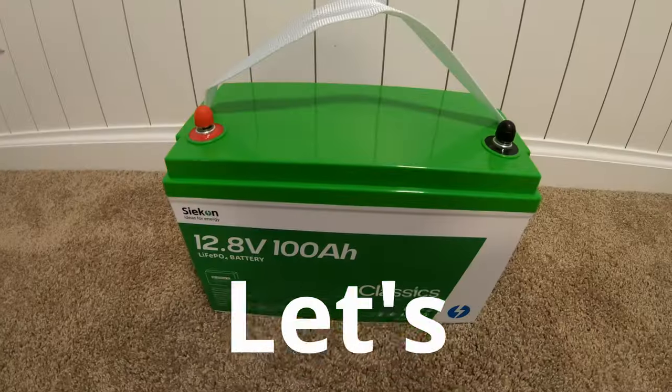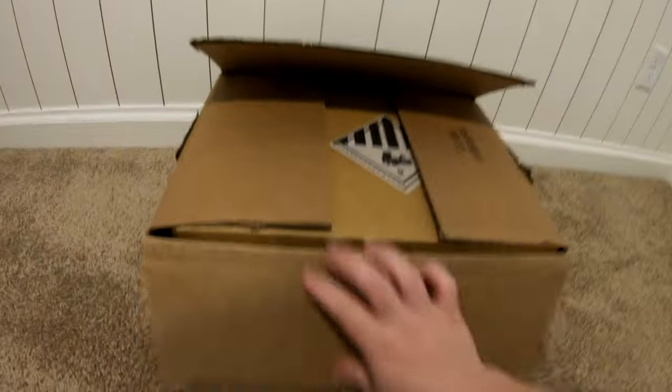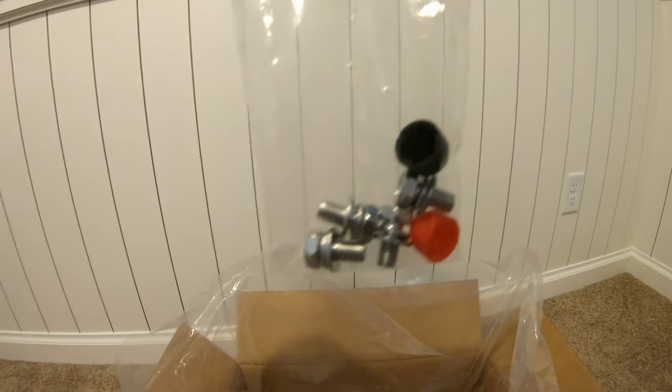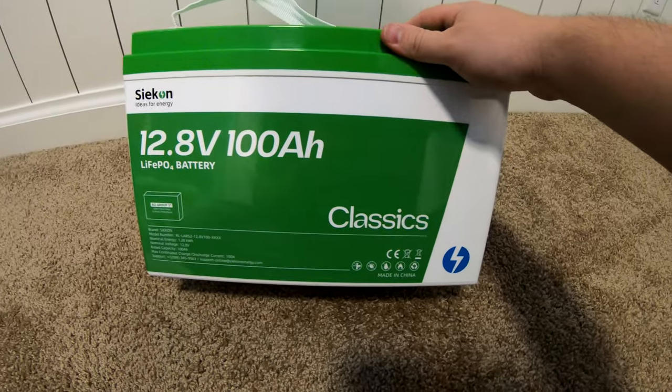Let's test low temperature charging protection — let's find out. Let's unbox this. Got some documentation down here in the bottom, along with terminal screws and caps. And here's the battery.